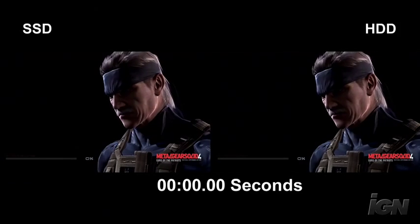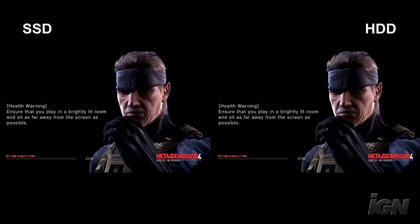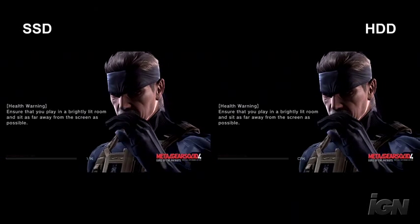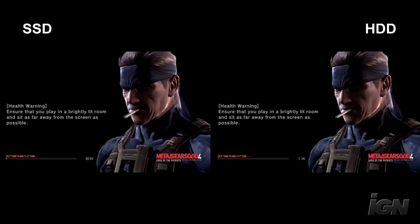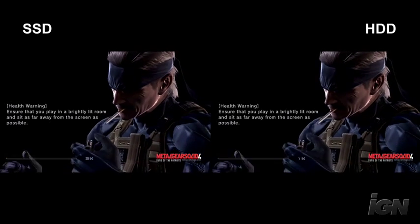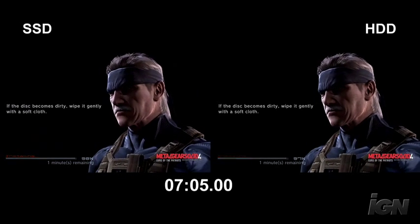Up next we're going to check out Metal Gear Solid 4, which is probably the biggest offender in terms of total install time. There are five different acts and each one has its own install time. The first act is probably the bulkiest — it's about eight minutes long, but we're not going to make you watch that whole thing. We're going to jump ahead to about 97%, seven minutes in.